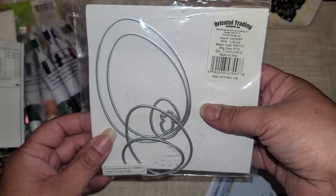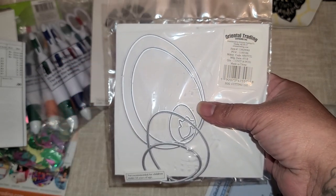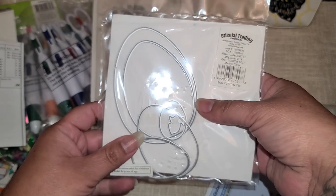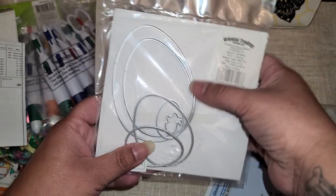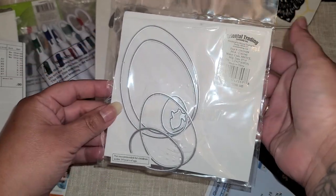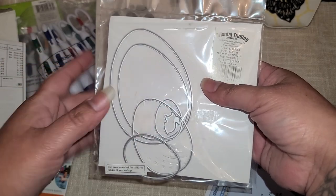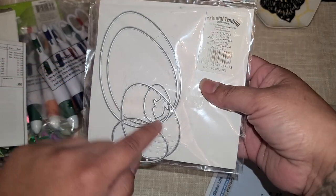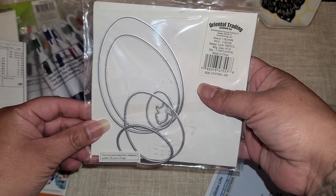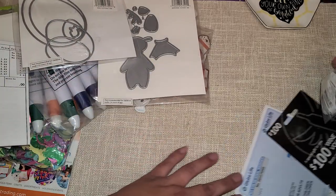Going back to the Easter stuff, because a lot of it was on clearance — these egg dies were $3.07. I like this one because you could use it as a shaker. You see how they're supposed to be nesting dies, but they kind of fell out everywhere on the way here. There's one, two, three, four, five, six, seven pieces in there — you get a little bunny and then the rest are little eggs. Really, really cute. Can't wait to use this next year — I'll put that in the Easter box.